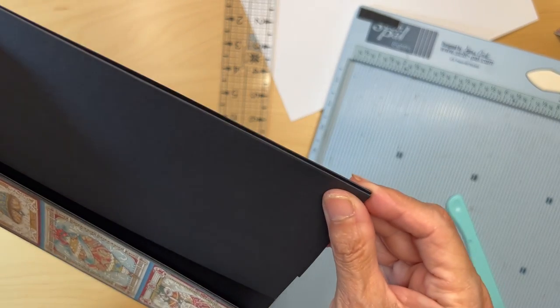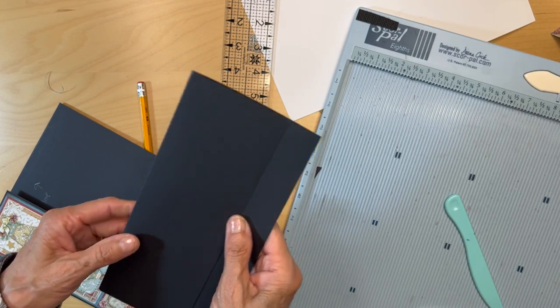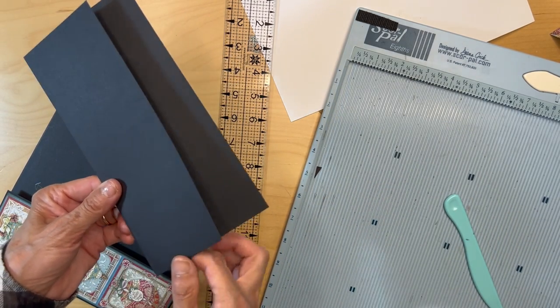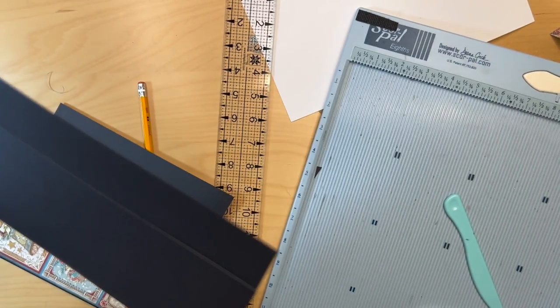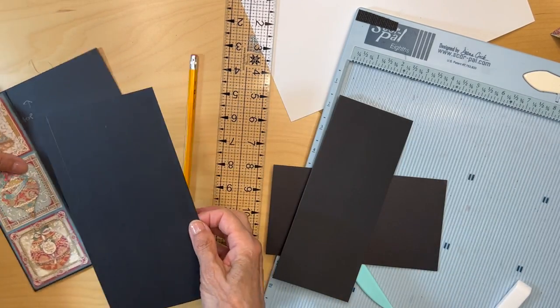Once you get it lined up, you're just going to cut it so you have a half-inch lip, and then you can straighten this out. Mine is just a little off, but that's what I'm going to do.